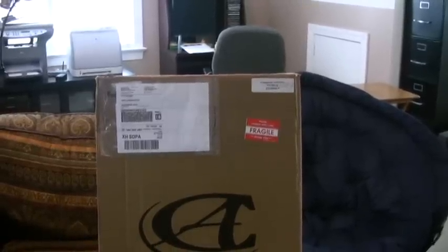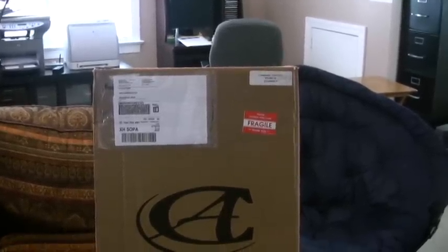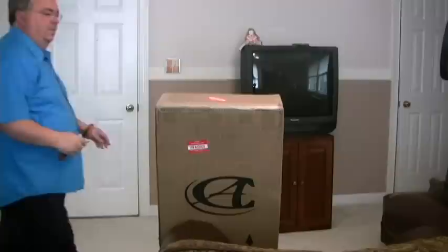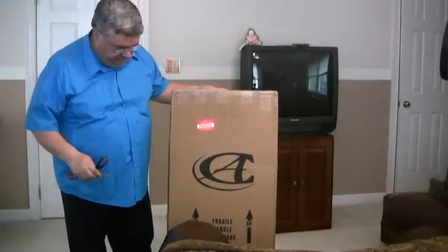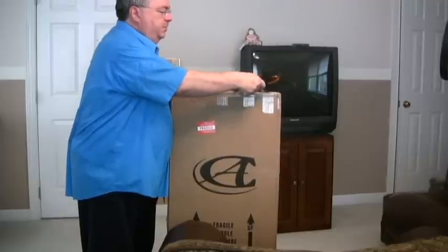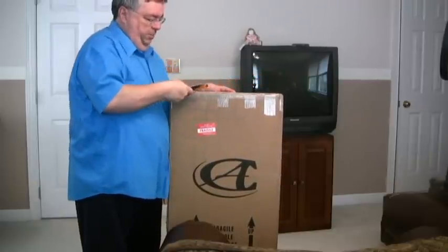Just arriving from UPS is the new Composite Acoustics 12-string guitar. The first thing I'm going to do is inspect it. There's no apparent damage on the box from shipping, so I'm going to carefully open the box.